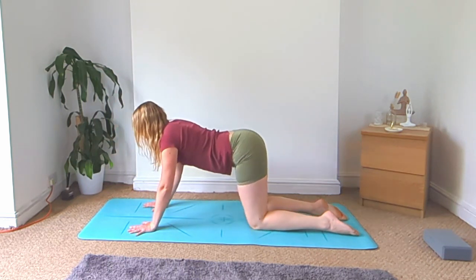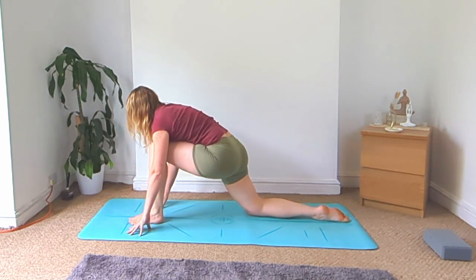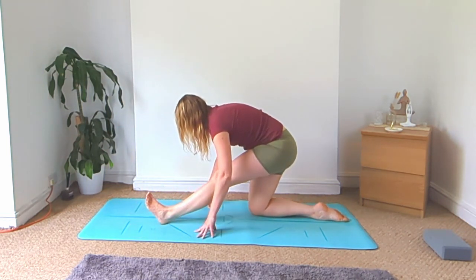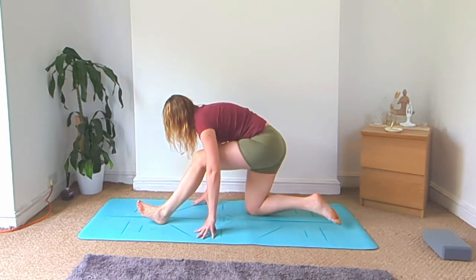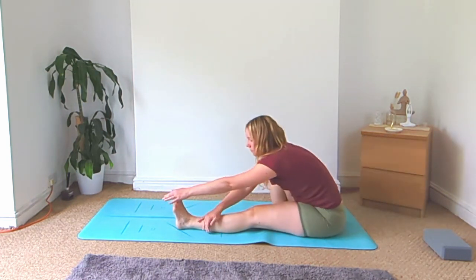Back to all fours, step the left foot up in between the hands for your low lunge, then bring your hips back to straighten that left leg for your half splits. Right foot goes towards the left side — come to seated and fold over your left leg.